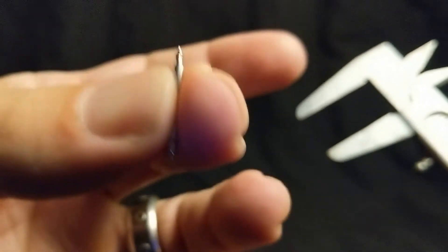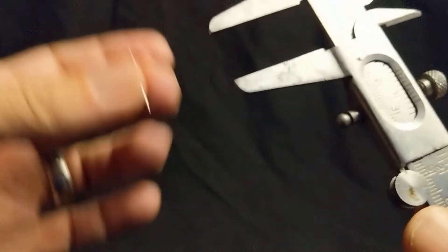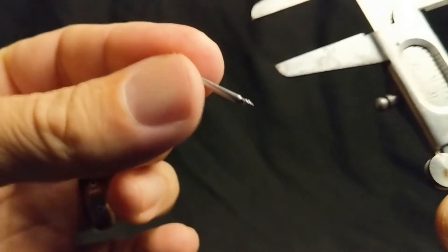So, if you have a spring bar and you don't know what size it is and you have a pair of calipers, you can use this technique to determine exactly what size that spring bar actually is. So there you have it — that is how I personally measure spring bars if I don't know what size they are. Thanks for watching.